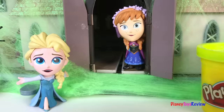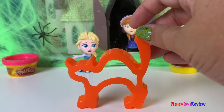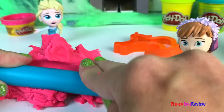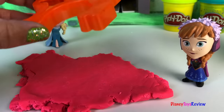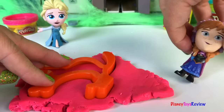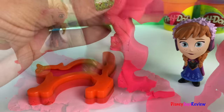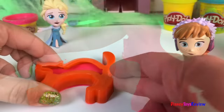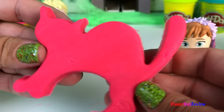It looks like Elsa and Anna are gonna help us today. Let's start by making a scary cat. Nice and smooth. Let's cut out our kitty. Wow! Look, Anna is inside the kitty. Meow.